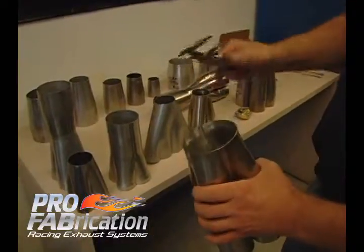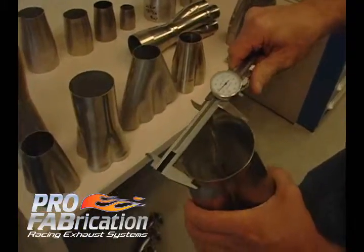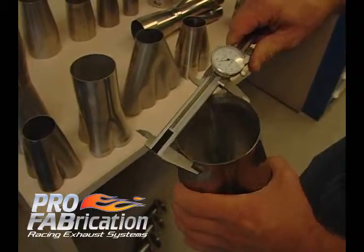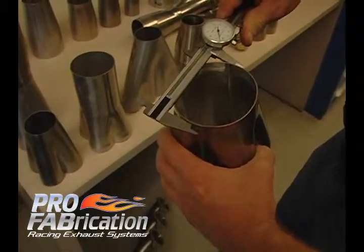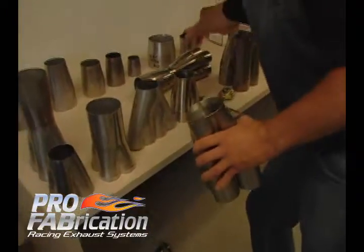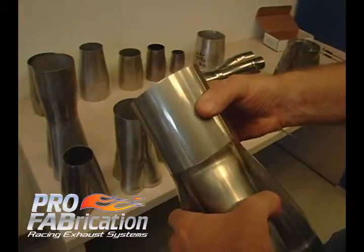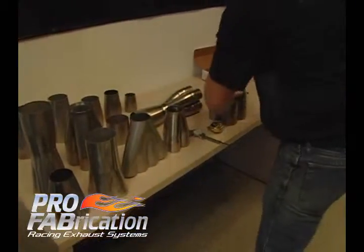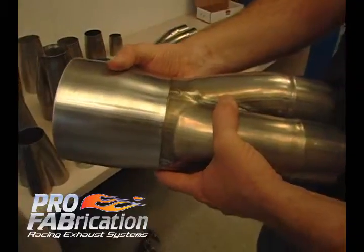The next thing we need to know is what choke diameter you may want. The choke diameter is this finished diameter — this would be considered three-and-a-half inch, just about thirty thousandths under three-and-a-half right now. What we would then do is weld on either a straight piece of tubing at that point, or we would weld on a tapered piece to make it a true merge collector.